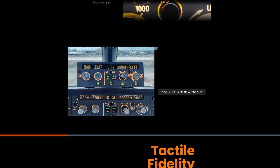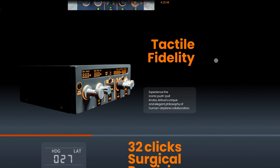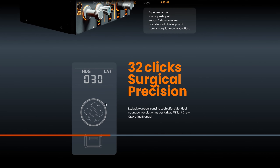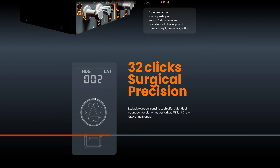They've even incorporated push and pull knobs, so you push the knob to manage the speed. You've got your localiser button, your auto throttle, AP1, AP2. It says here we've got 32 surgical precision clicks — I'm not sure if that's 32 clicks per revolution, or 32 clicks with a hard stop. That's something I'll be waiting to test out.